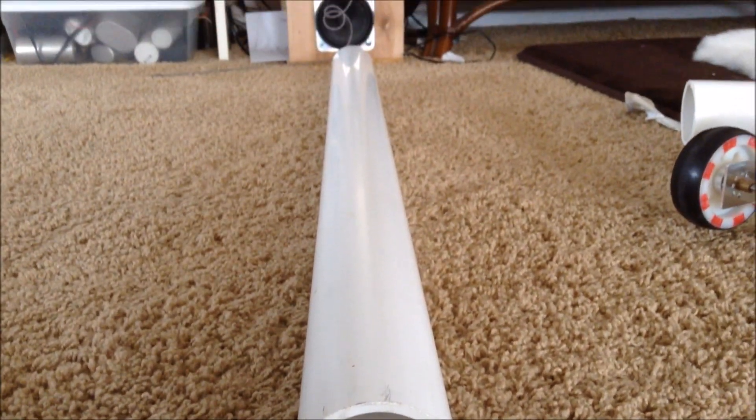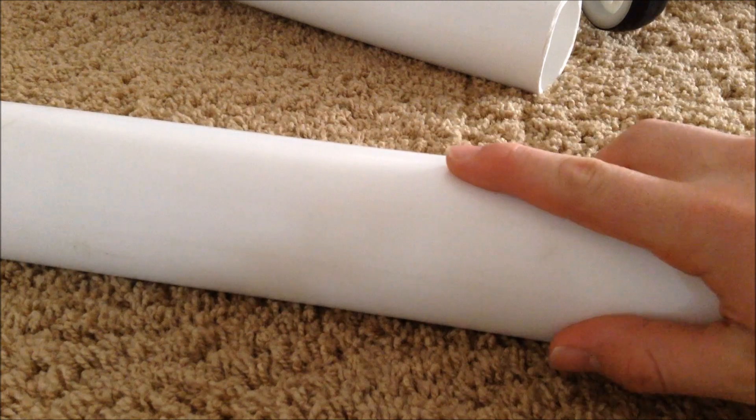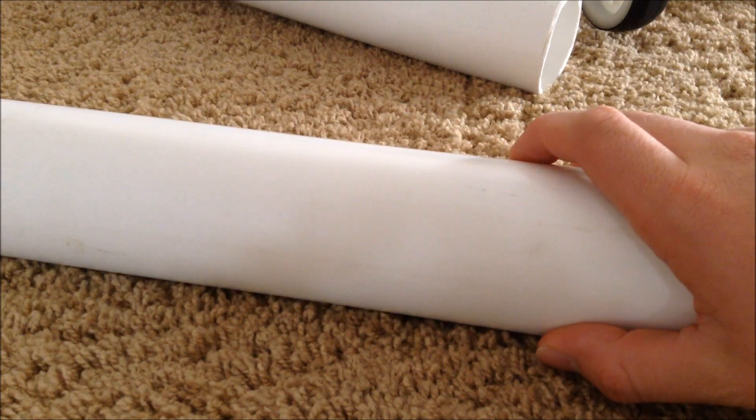The first thing you'll need is a piece of PVC pipe. You can then clean the piece of PVC pipe with a wet paper towel to clean off any dirt or anything on it. Also, you will need to cut it down to size with a hacksaw.